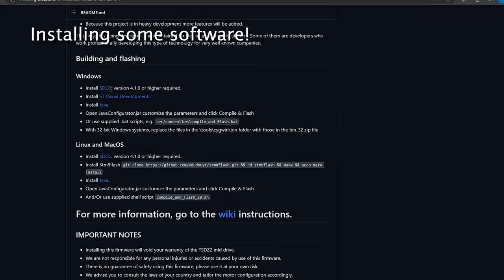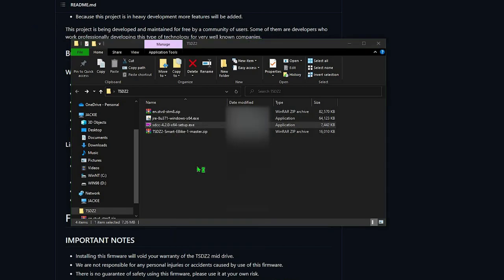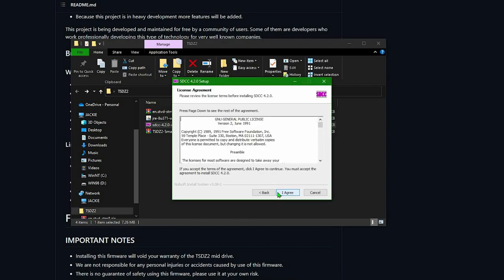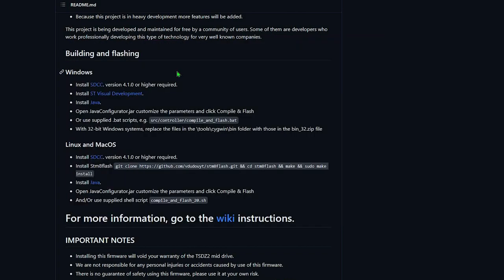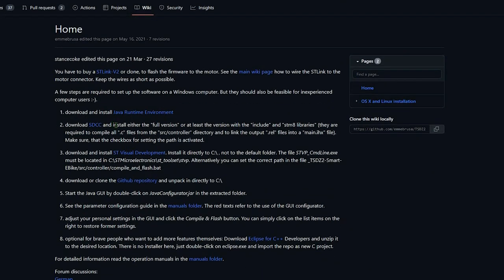All right, time to install some software, starting from the SDCC. Windows may try to stop us — in this case, we'll select Run anyway. Nothing fancy here. Just remember to install the full version as explained in the wiki, or at least the version with the Include and STM8 libraries. I go with the full one.